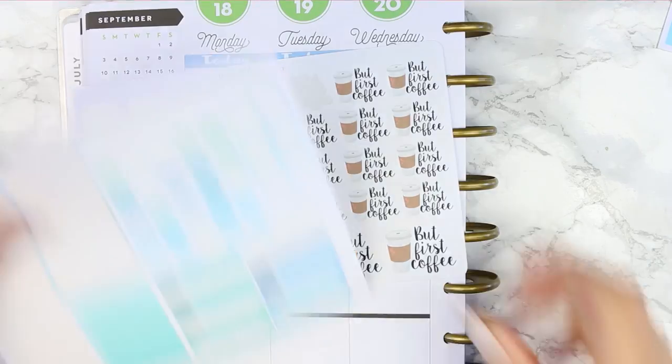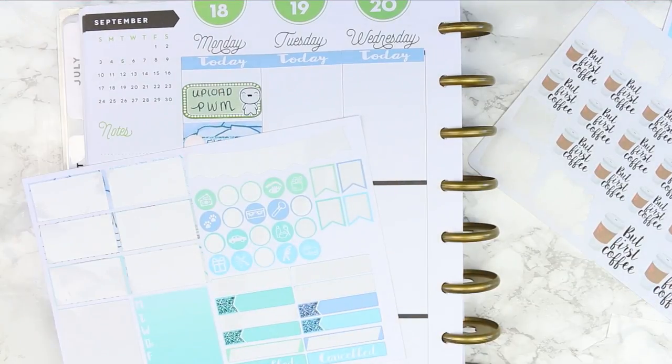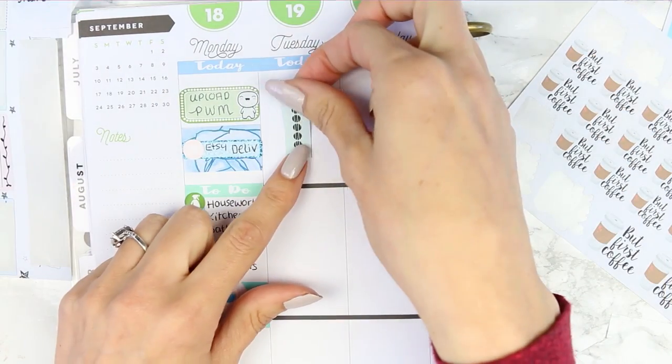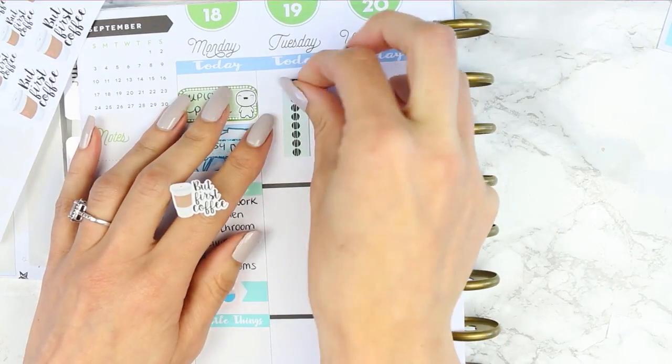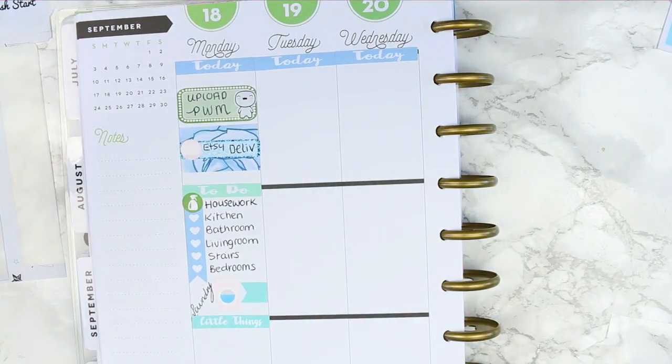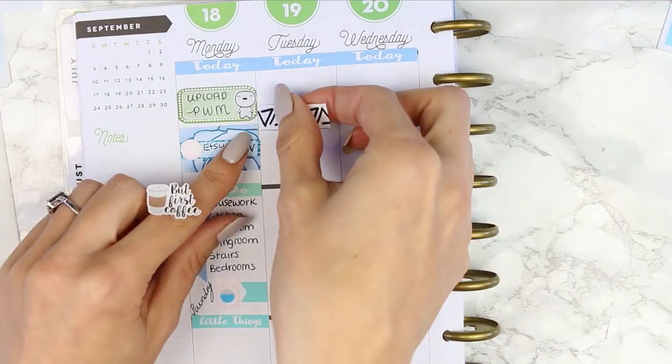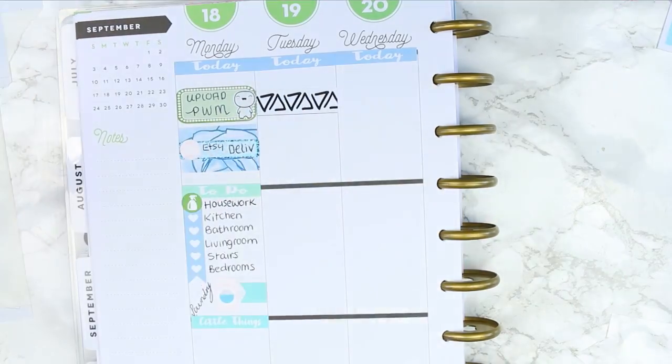For Tuesday I wanted to use one of these 'but first coffee' stickers from Paper Chic Plans, but I just wanted to find something to put behind it. I was deciding whether to put washi, and in the end I did go with it but I changed this up completely because it wasn't going to look right. I was trying to put green on so that it matched from Monday's green, but I decided just to go back to my washi from my bullet journal kit and layer it on that way.